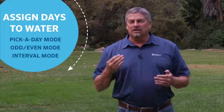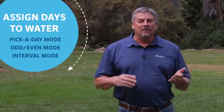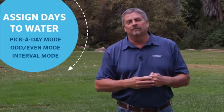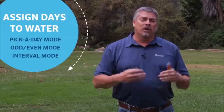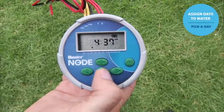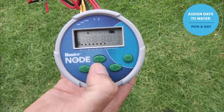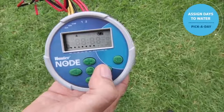The final step is to set the days to water. You can choose specific days such as Monday, Wednesday, Friday. You can also choose odd or even mode — odd days being 1, 3, 5, 7 and even days being 2, 4, 6, 8. The final mode is interval mode, where you select a number — say 10 — meaning it will water every 10 days. To set the days of the week, use the center button to scroll to the water day screen, then use the right arrow to scroll across.